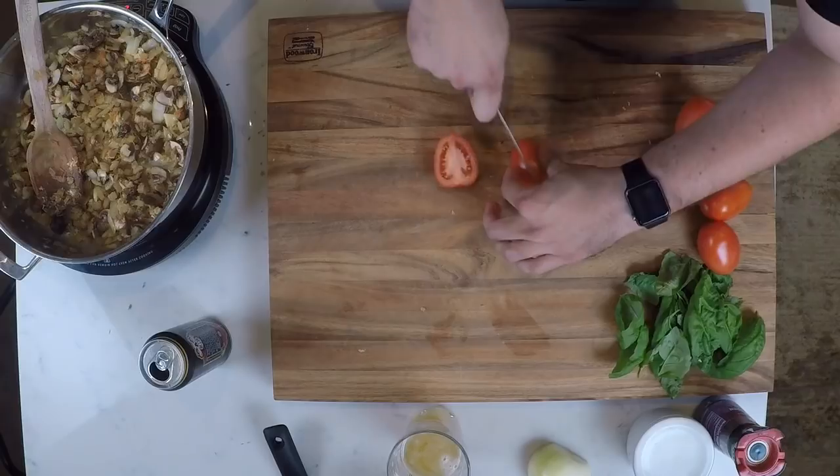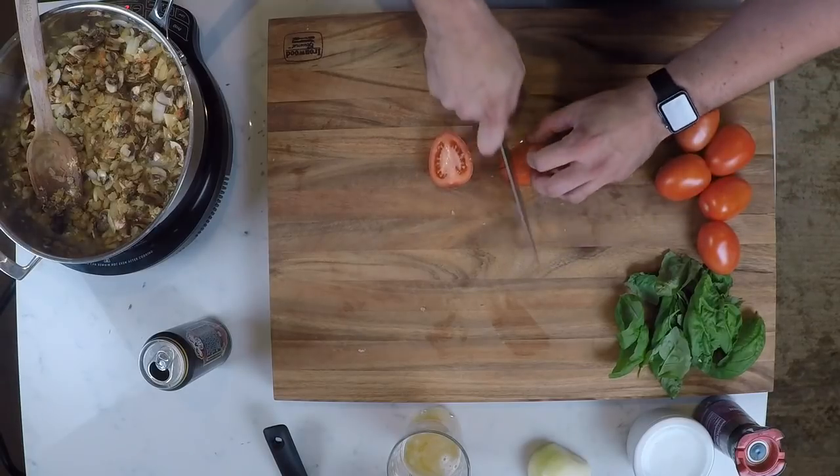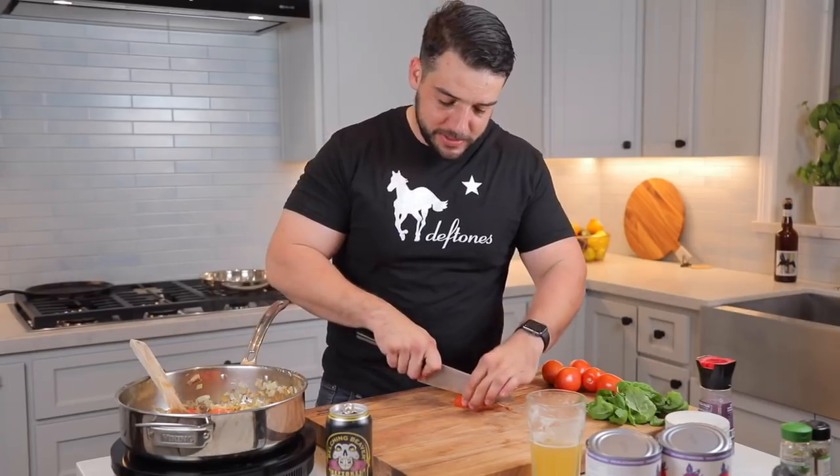And then we're just going to chop some Roma tomatoes. Roma tomatoes — very straightforward. Give them a quick rinse, then you just halve them and cut them into about nine or twelve pieces — math is hard. In they go. We use crushed tomatoes for our sauce base, and these give it a little chunk to it. I usually do like five or six, depending on the size — sometimes you get some monster Roma tomatoes. These are pretty average.